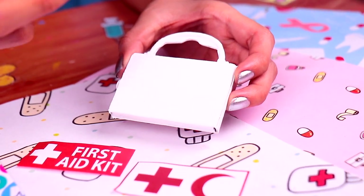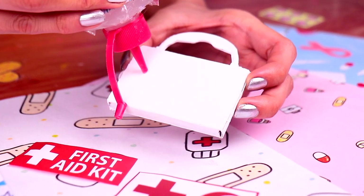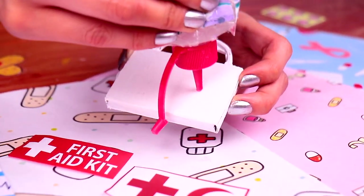Our first aid kit is almost ready. We just need to attach the logos we painted with some clear glue. Wow, it looks pretty cool, don't you think?